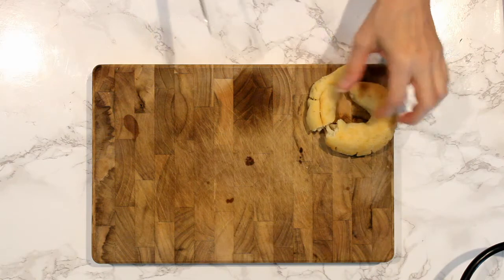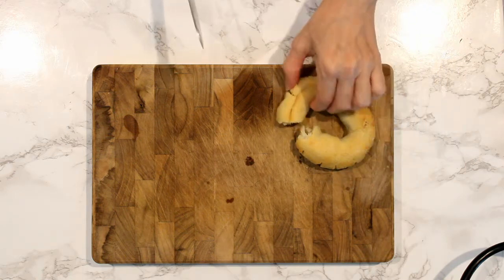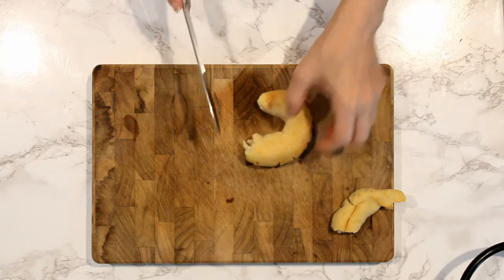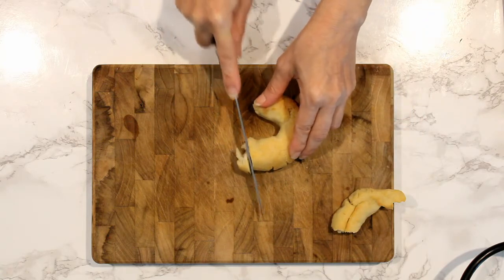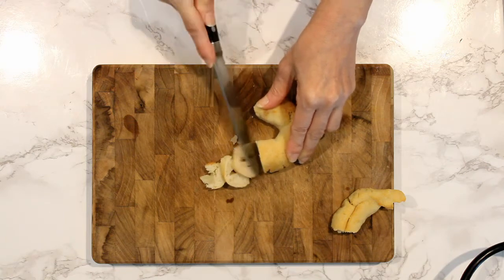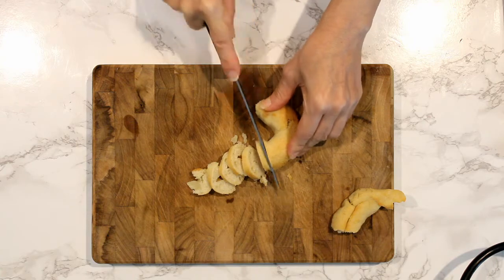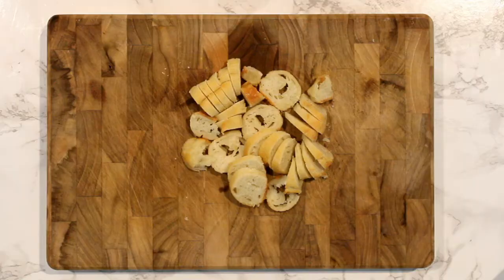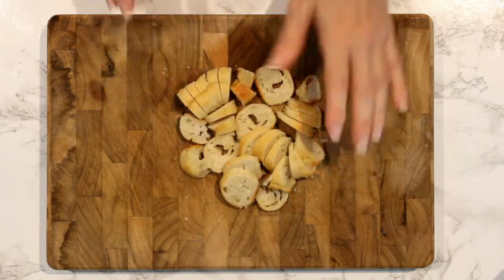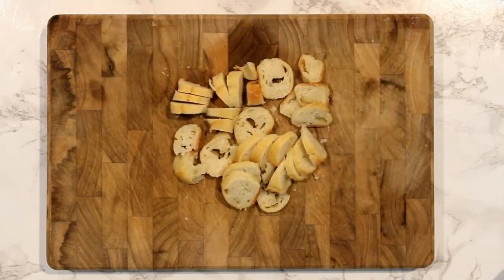We're going to make some croutons to put on top of the soup. I made some bagels the other day and they're kind of stale, so you want to take any type of stale bread and just cut it into small little pieces. I'm heating olive oil in a pan and we're going to throw these into the hot pan to toast those.